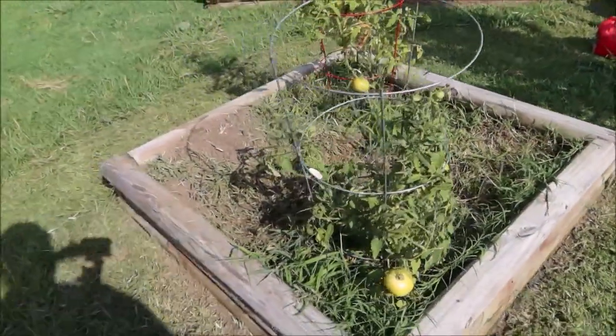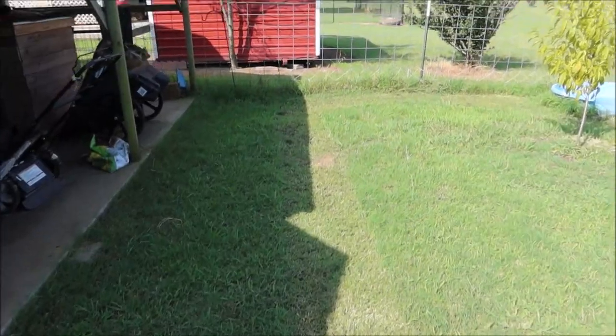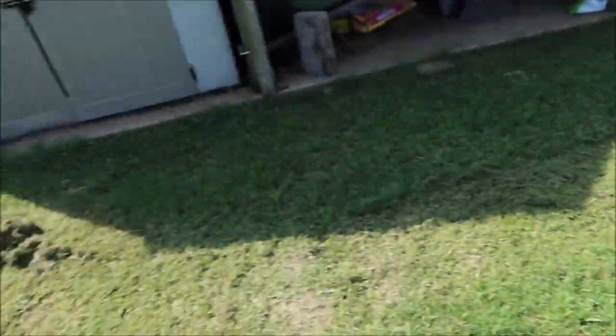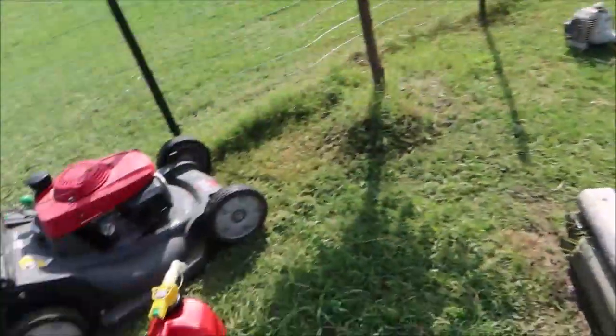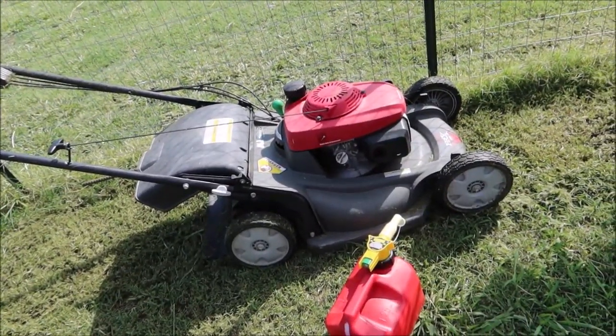Look at them tomatoes. She made one swath right here with it and turned the corner and it died right there. So she grabbed the gas can, filled it up with gas — like I said, she made one swath and it just died. Let me show you what happens whenever you do this.